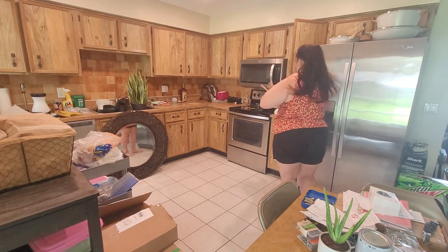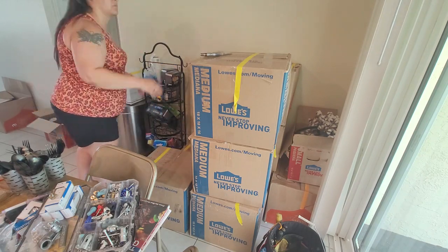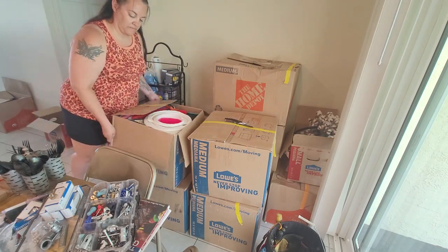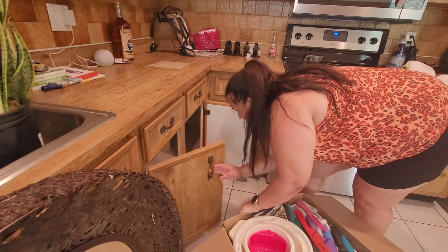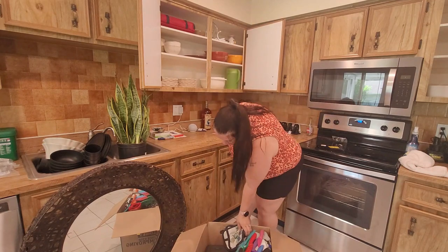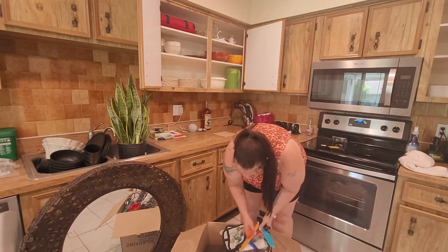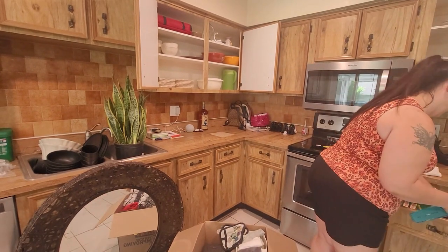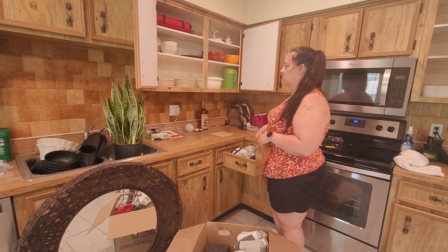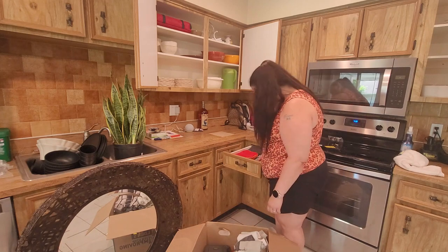I want to take a moment to thank all of my subscribers — we are so close to a thousand! I have been working at this for years and I just appreciate every single one of you for subscribing and following along with our journey. At this point we're about 20 away, so if you aren't subscribed, make sure you join. I am so excited and maybe by the next video we'll hit that thousand mark.